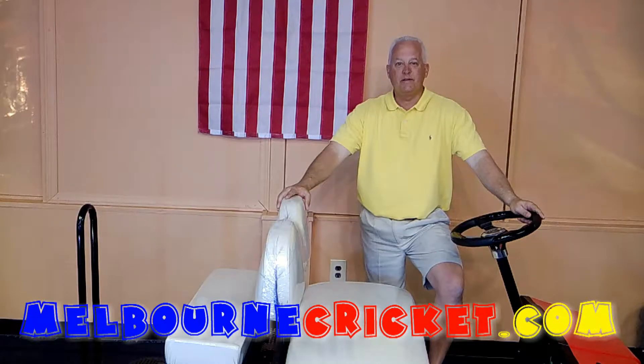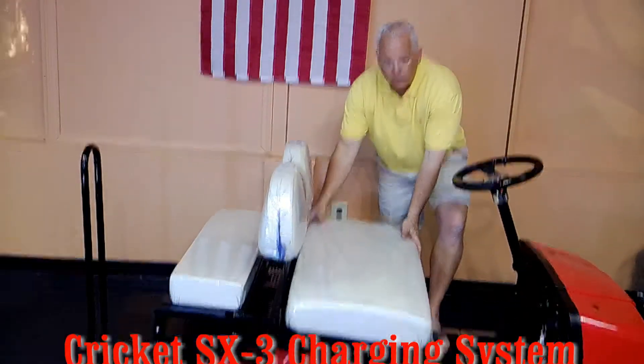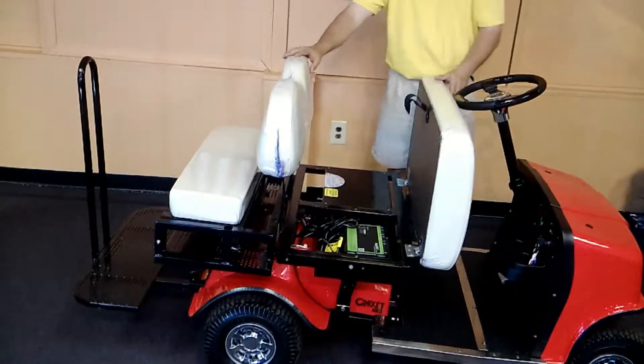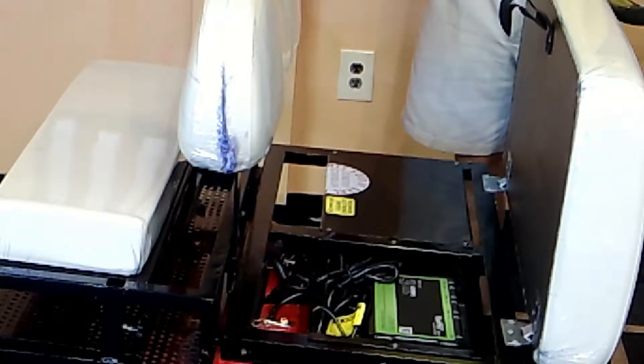Hi, Steve from Melbourne Cricket. I wanted to go over today a little bit about the charging system. The chargers in all the crickets are underneath the seat, which is great because you don't have to carry around a separate charger. This particular one is the SX3.